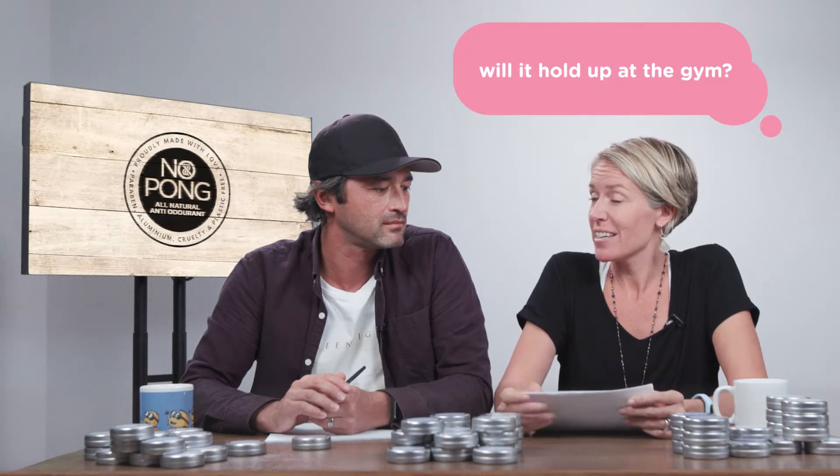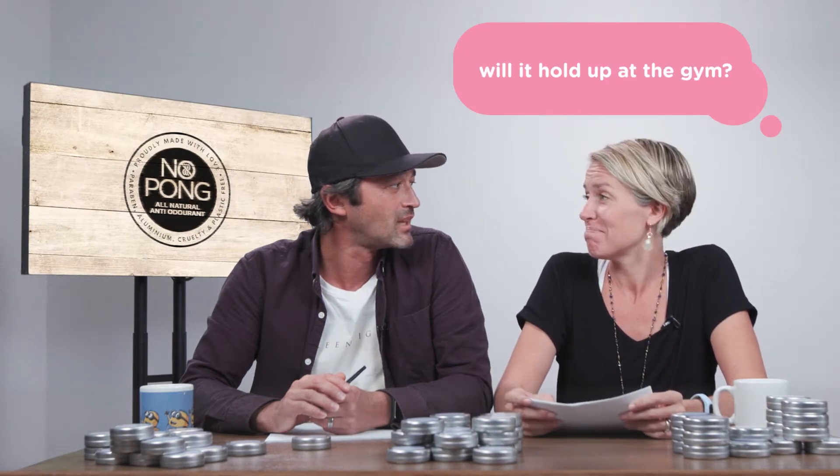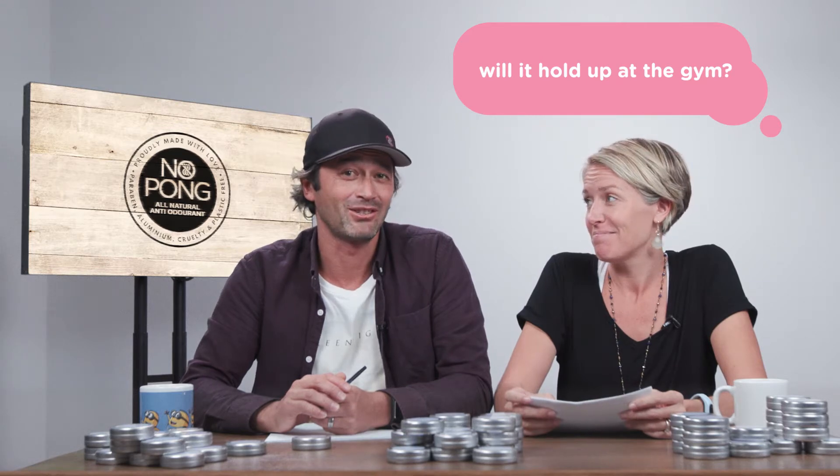We have a question from Alex in Bunbury, WA asking if Nopong will hold up in the gym. The one-word answer is yes. But to go into a bit more detail, we designed Nopong so that it just doesn't wash off when you sweat.